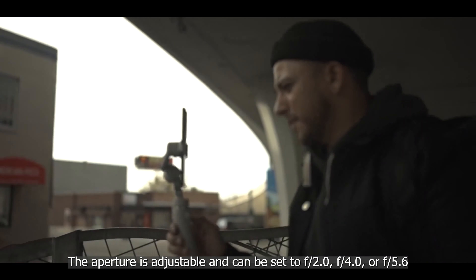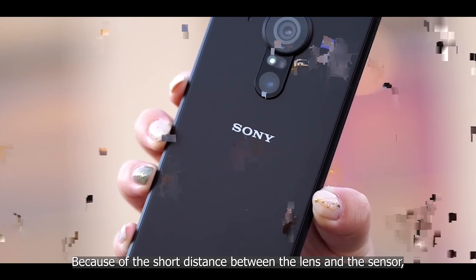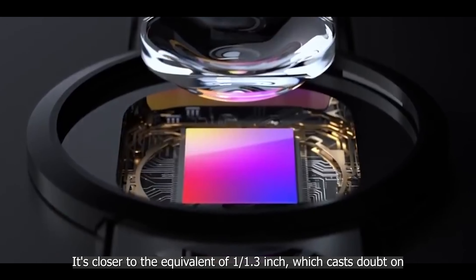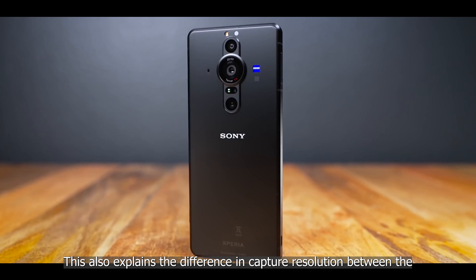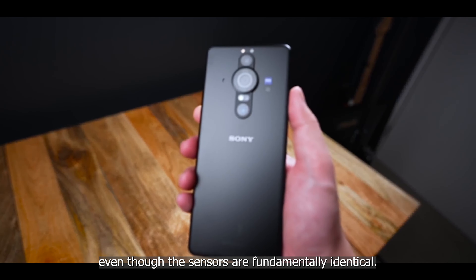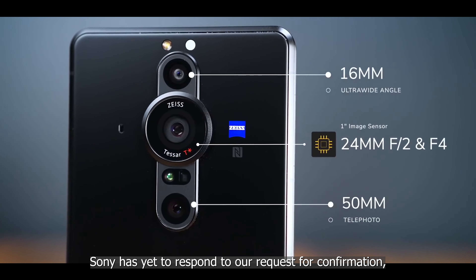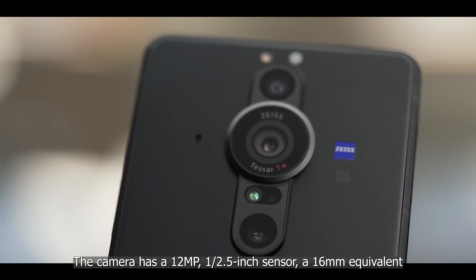However, there is debate about the actual sensor area being used. Because of the short distance between the lenses and the sensor, the Pro-I cannot utilize all of the sensor's dimensions — it's closer to the equivalent of 1/1.3 inch, which casts doubt on Sony's marketing claims about the one-inch sensor. This also explains the difference in capture resolution between the Sony RX100 VII's 20 megapixels and the Pro-I's 12 megapixels, even though the sensors are fundamentally identical. The effective sensor size is closer to that of the Galaxy S21 Ultra — Sony's marketing here is, to say the least, dubious.